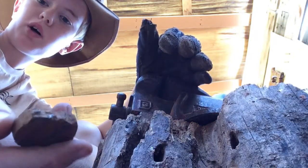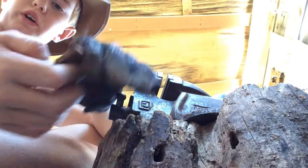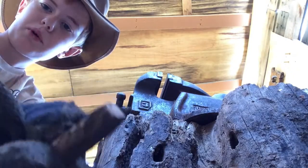Now I'm going to make the mould so the epoxy doesn't go everywhere when I pour it. So let's make a tiny little epoxy mould.